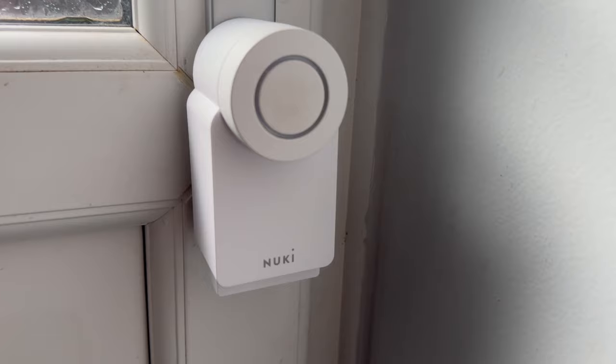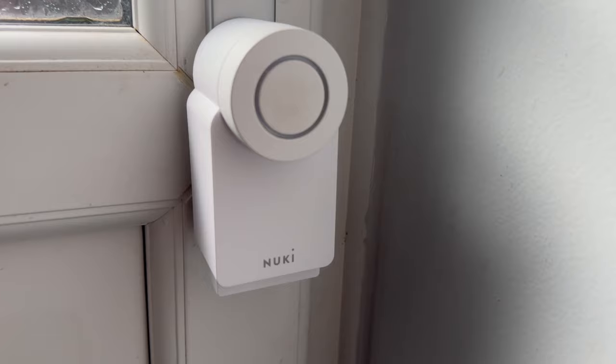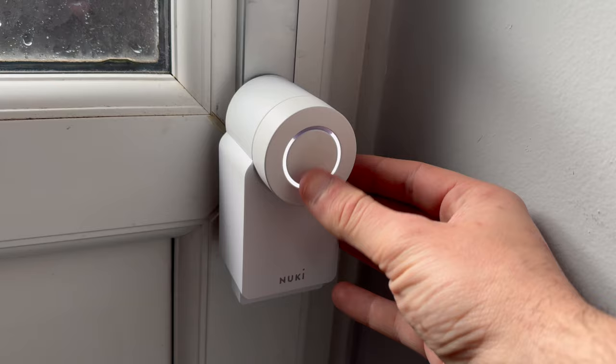That includes those that need an extra key turn to open them from the outside even if the door is unlocked already. It works with a massive variety of existing doors and locks, including those with thumb turns. Depending on your existing cylinder, you may need to upgrade it, because as per all Nuki smart locks, you must be able to open your door from the outside with a key when a key is on the inside.